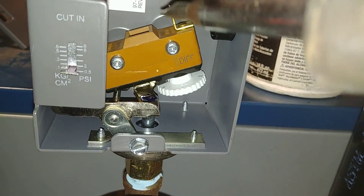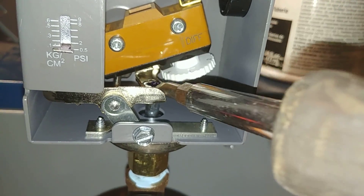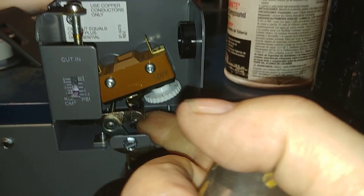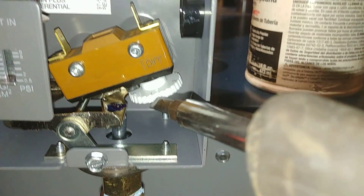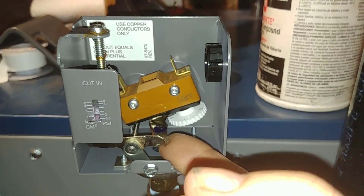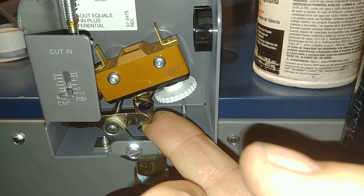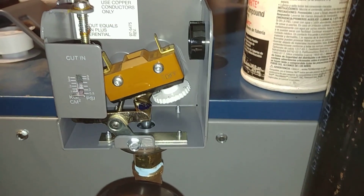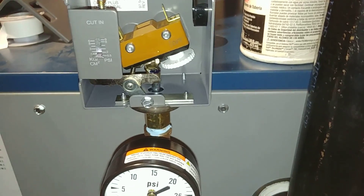By a twisting motion, bend this tab up just a little bit. When you bend it, keep trying it — keep bending it until you get it to the bleeding edge. The idea is that when you lift up, it should shut the burner off, and then when you release the pressure, it should fire the burner.